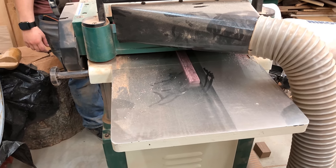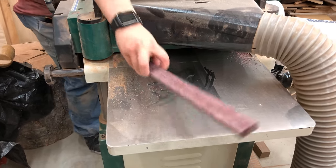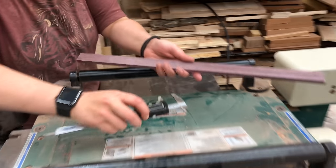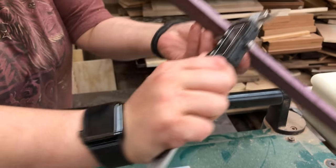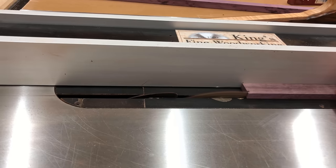I had a long thin piece of purple heart that I really didn't have another use for, so I thought I would turn this into the miter bar. This is the piece of wood or aluminum that's going to ride in the miter slot, connect to the jig, and allow us to get straight cuts.